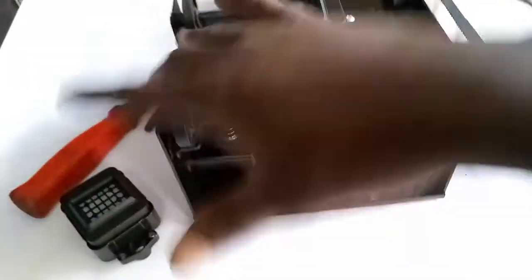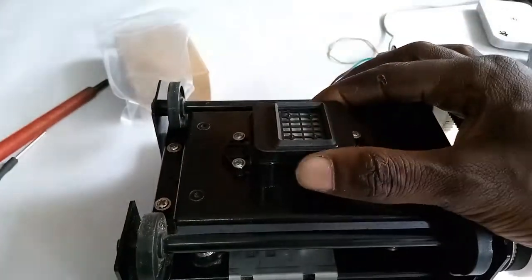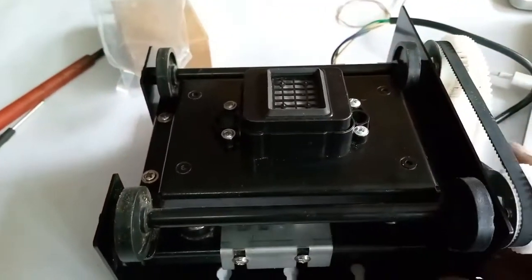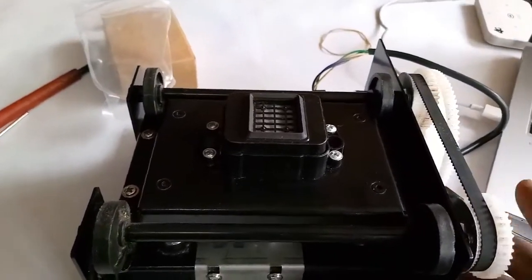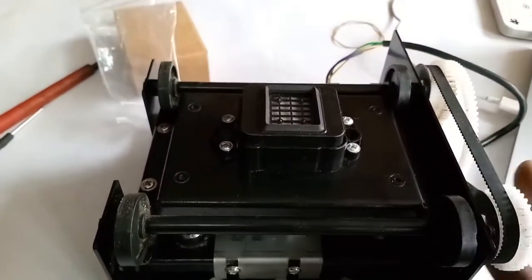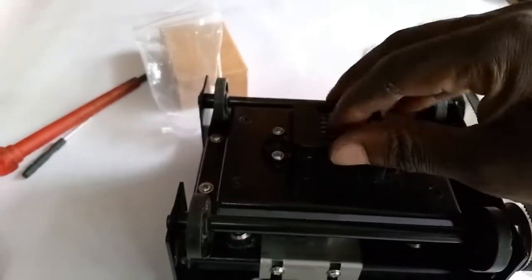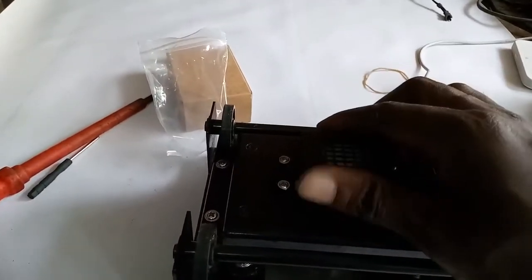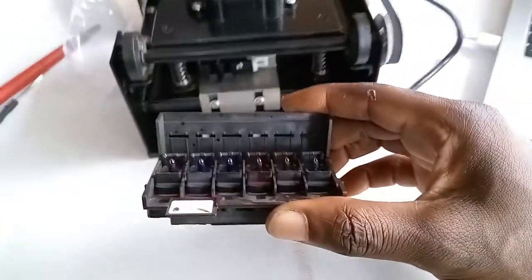You roll the gear one way and it begins to push that lever down; you roll the gear the other way and it pushes this place back up. So essentially all of this station was built so that this cap can sit on top of your printer head. In the last video I showed you how printer heads work. I'm going to bring a printer head and sit it on top of this cap. This is an XP600 printer head.